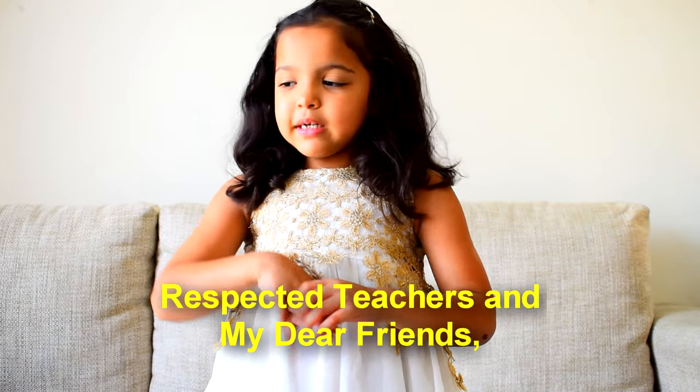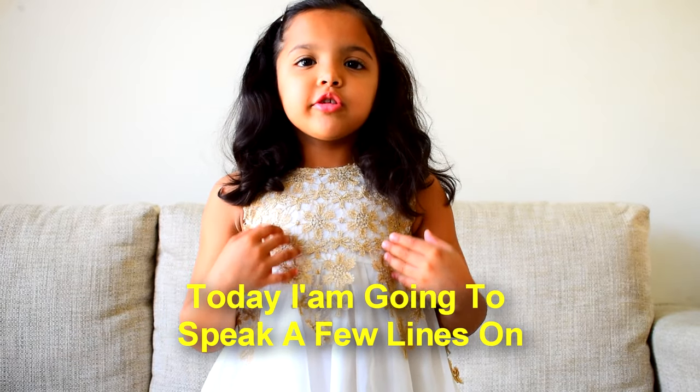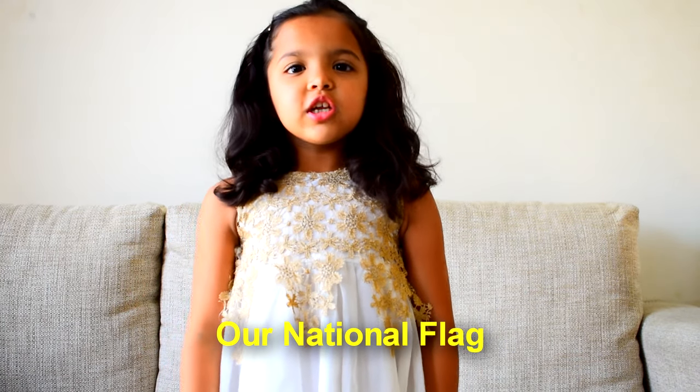Good morning everyone, respected teachers and my dear friends. Today I am going to speak few lines on our national flag.